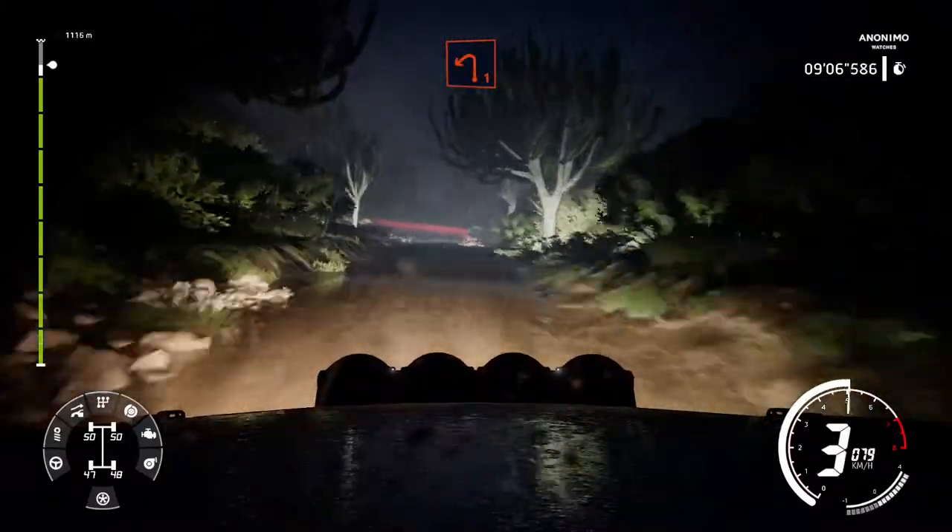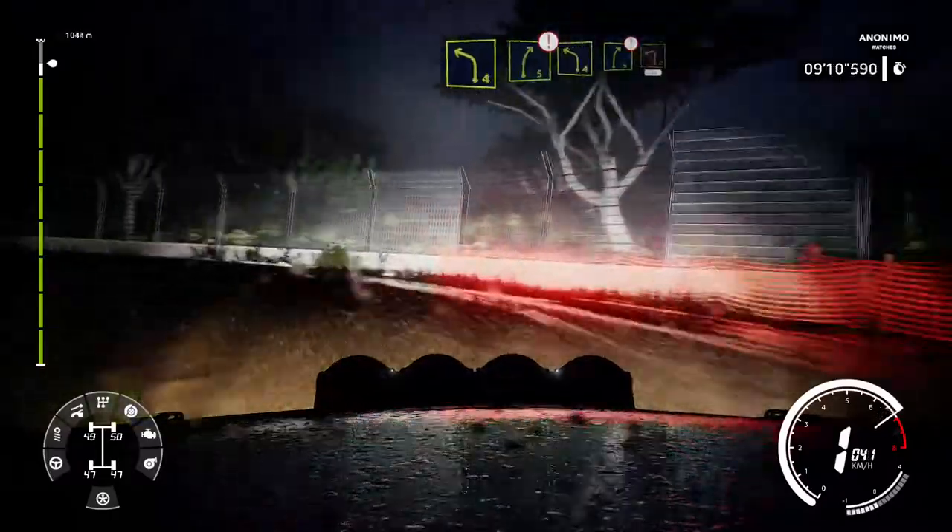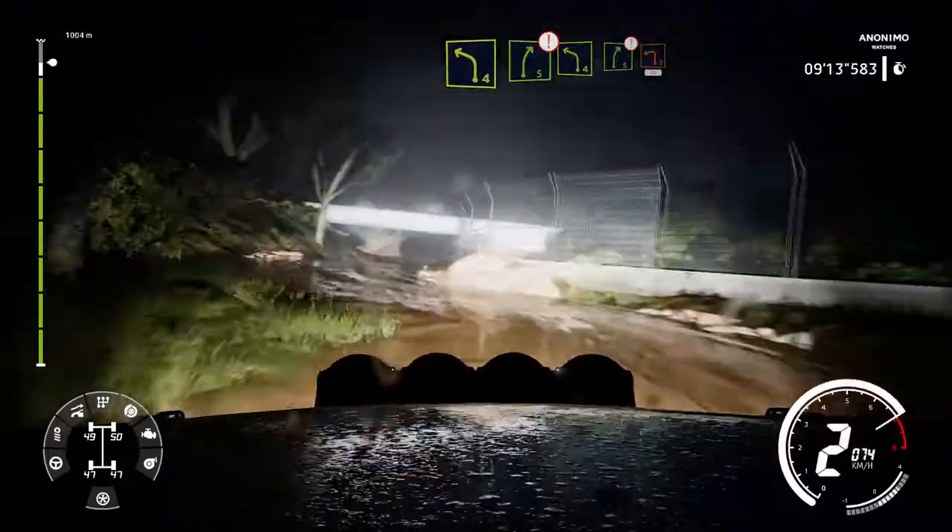Left 1 and left 4 short into right 5 short brake. And left 4 short into right 5 short brake. Into left 2 short 30.